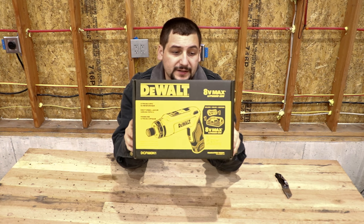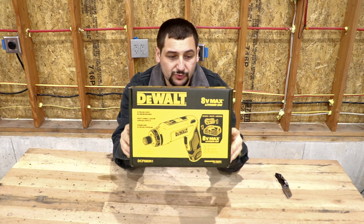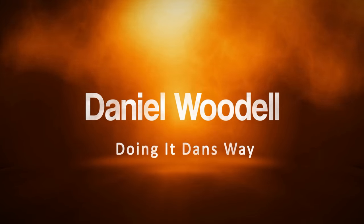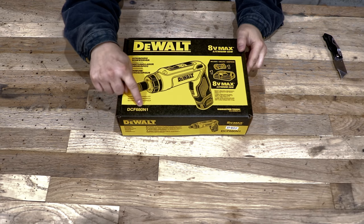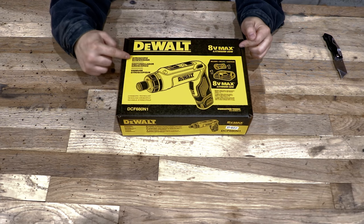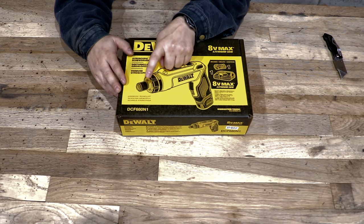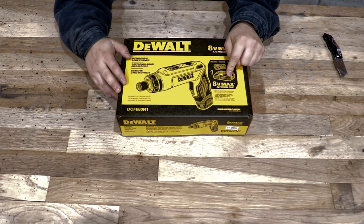This is a DeWalt 8-volt gyroscopic screwdriver, model DCF680N1. It's an 8-volt max lithium ion, and this kit comes with the gyroscopic screwdriver itself, one battery, and one one-hour charger.